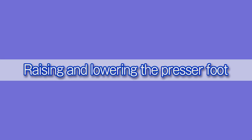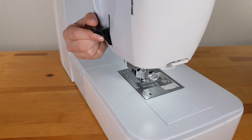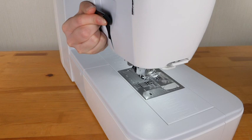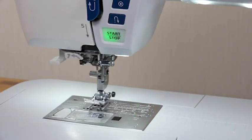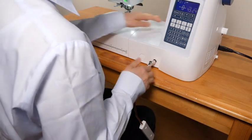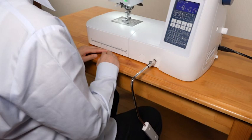Raising and lowering the presser foot: the presser foot lifter raises and lowers the presser foot. You can raise the presser foot higher than the normal up position, which helps you to change the needle plate or place thick fabrics under the foot. The machine will not start if the presser foot is up and the presser foot mark is blinking on the LCD screen. The knee lifter is very useful when sewing patchwork, quilting, and other tasks, since it allows you to handle the fabric while your knee controls the presser foot. See the instruction manual for more information.